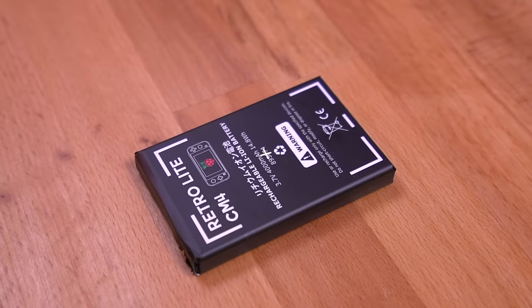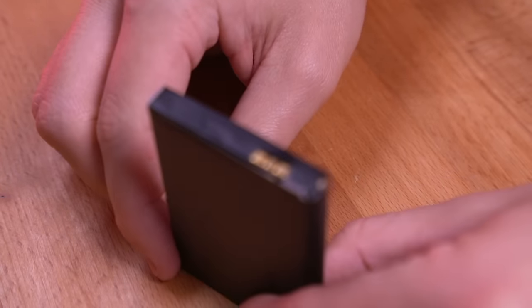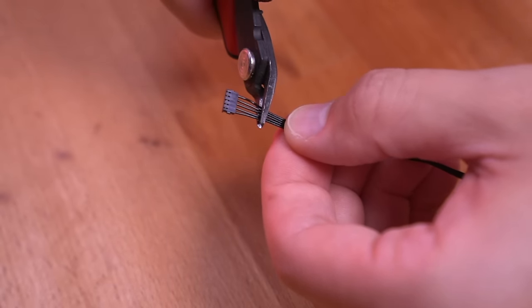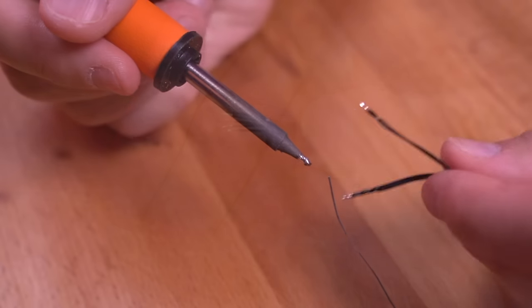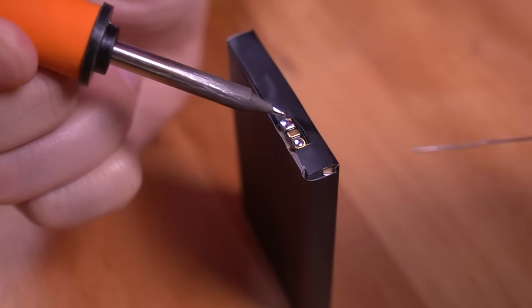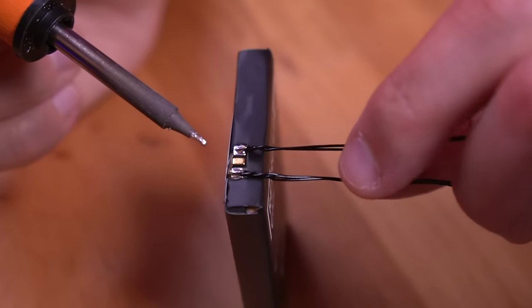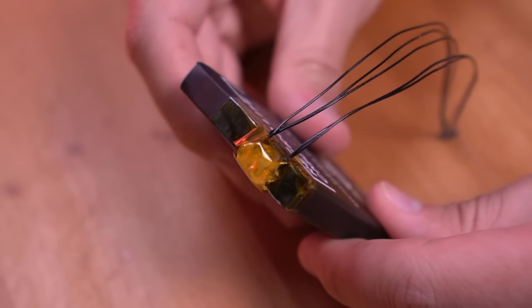Now let's go ahead and put together the RetroLite CM4. To start, we need to grab the custom RetroLite battery and solder the included cable to it. Refer to the GitHub instructions carefully, as you need to separate the four wires into two groups and solder them directly to the positive and negative terminals — getting this step right is critical or you risk damaging the console. Once done, apply hot glue and Kapton tape to insulate it, ensuring there's no shorting out inside the console.